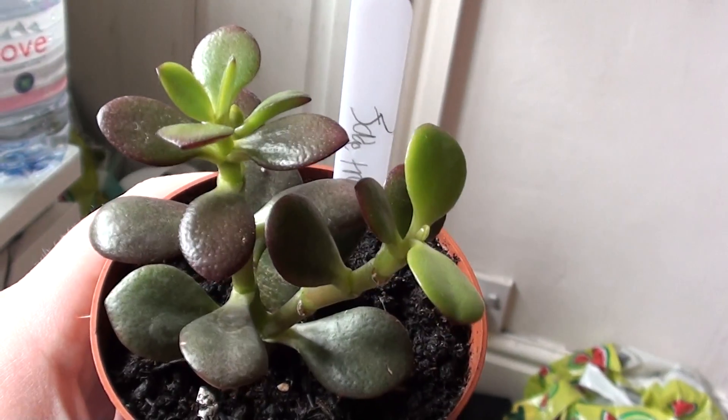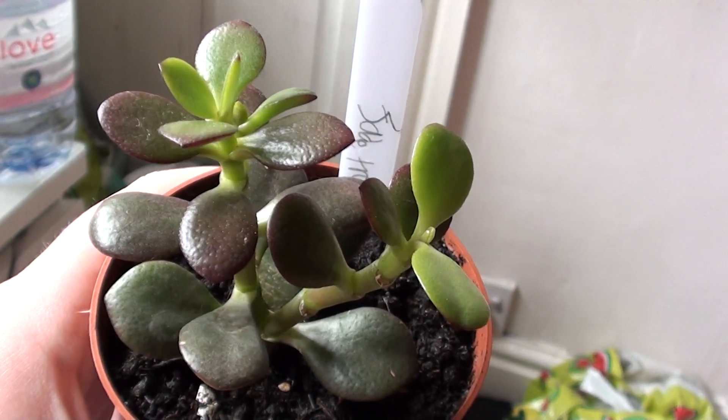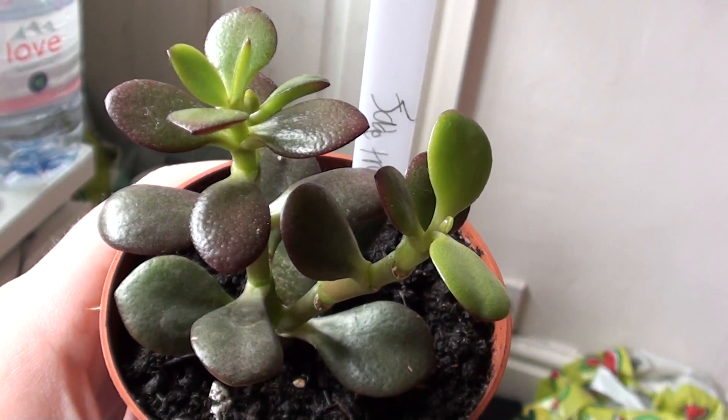Once they've rooted they'll start to produce a little plant, and over time the little plant will get bigger and the main leaf will die off.